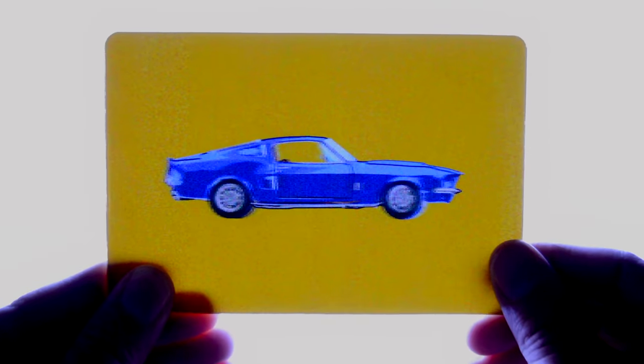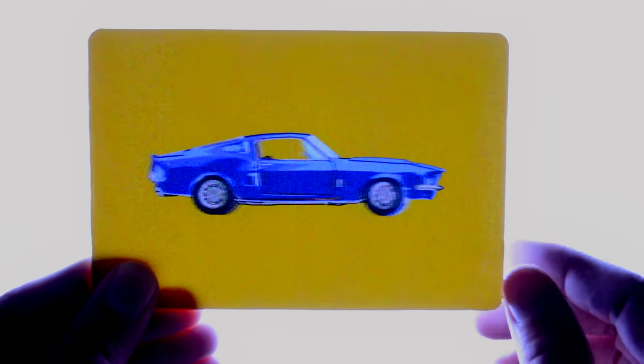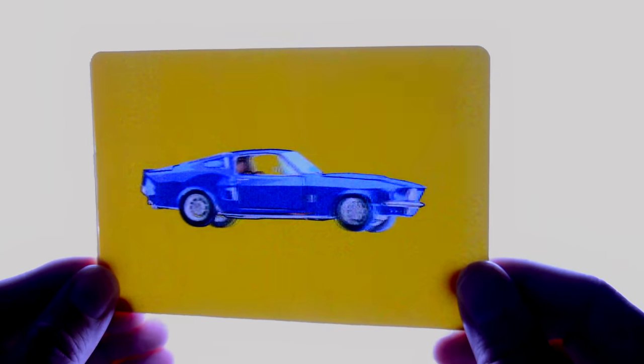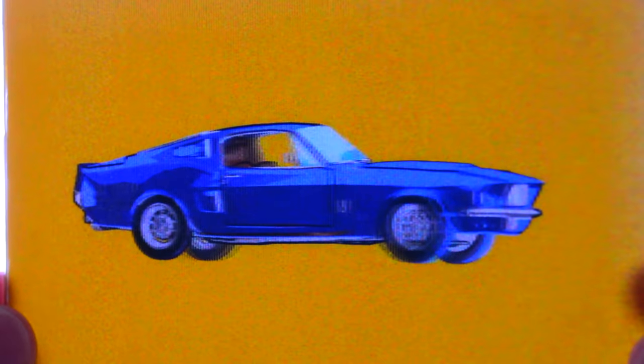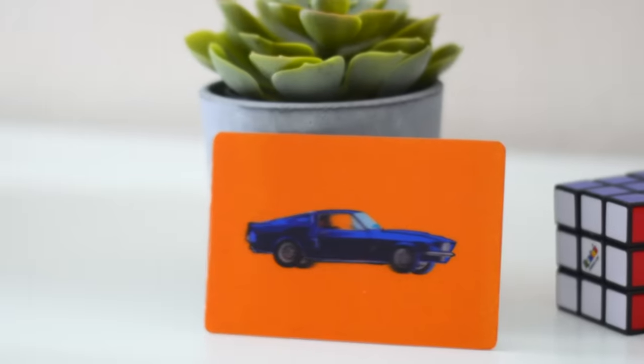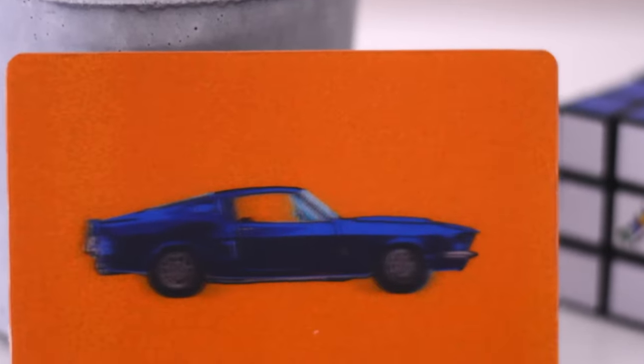One of my personal favorites was this cartoon look for a classic car. I thought it would be super cool to have something that looked like it was in 2D until you rotate it, and I just love how this turned out — just seeing the extra detail inside the car is so fun. Imagine if you had this as a poster you walked by on a wall. I also made a Shrek one where his eyes follow you, and yeah, it turned out a little creepy.